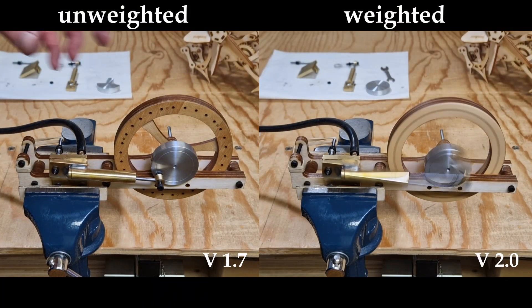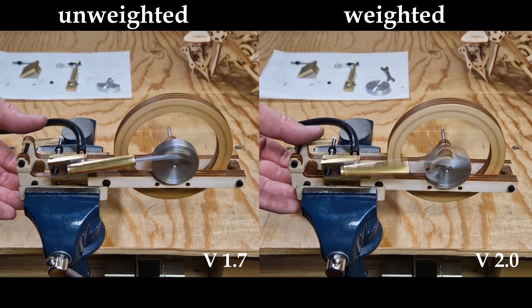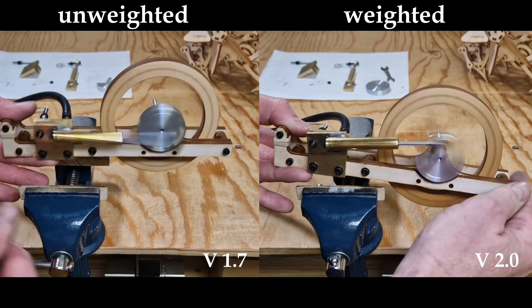Here is just a quick comparison between the weighted and unweighted crank. I think the weighted crank reduces the vibration quite a bit.